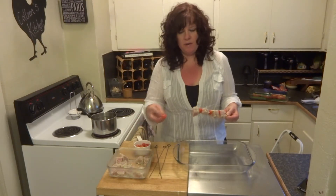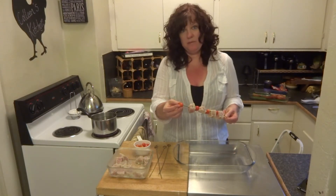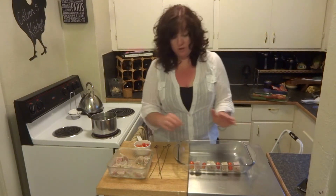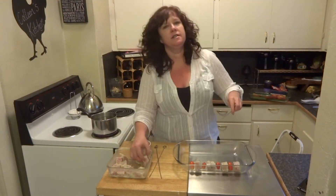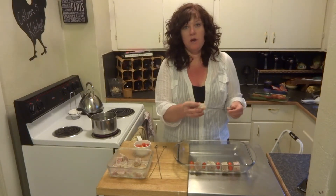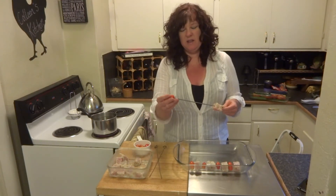On a propane grill they grill about two to three minutes per side tops. You want them to be cooked through in the center, but tuna cooks really, really quickly. You can get them cooked in about two to three minutes for medium doneness. Any longer than that and it'll be a little too tough.